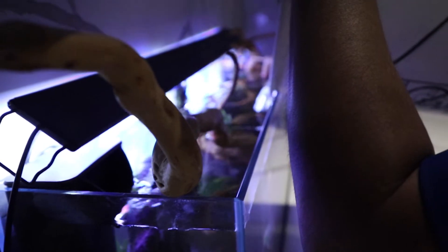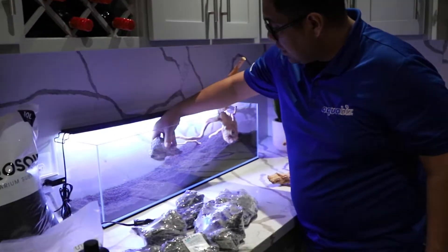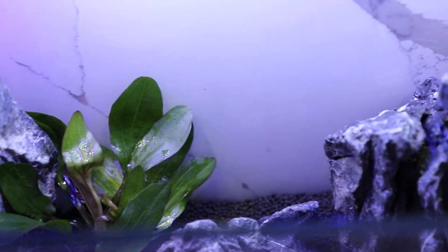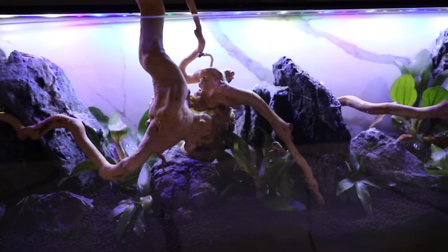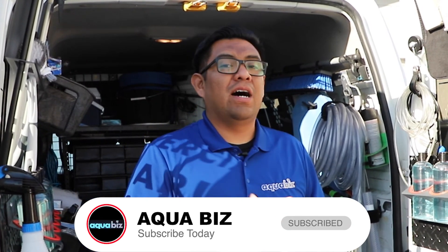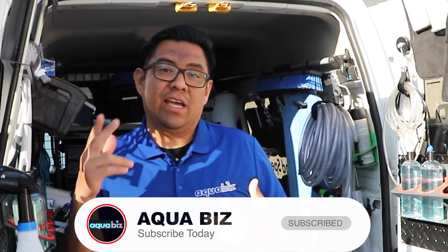So there you guys have it — that's how we installed a rimless nano tank. If you like the content, please hit the subscribe button, hit the like button, and drop some comments below. I'm open to ideas and even criticism — if you've done better jobs, let me know. I love learning; I'm an open book. Stay tuned and thank you guys for checking out this video — catch you on the next one.